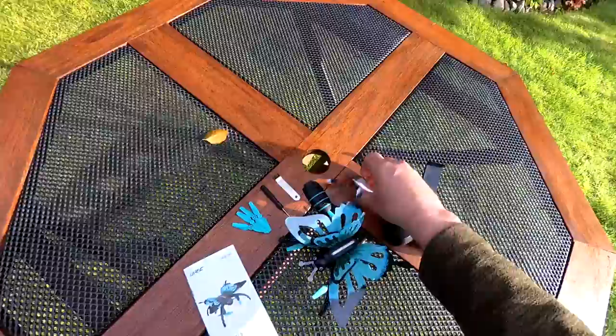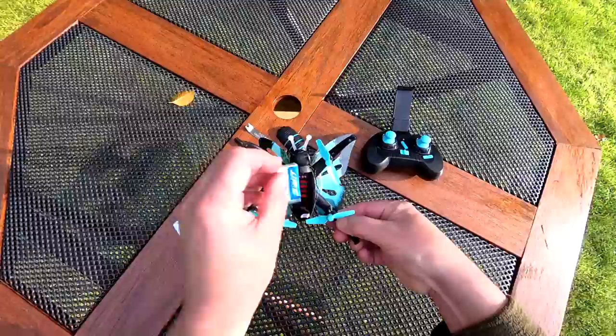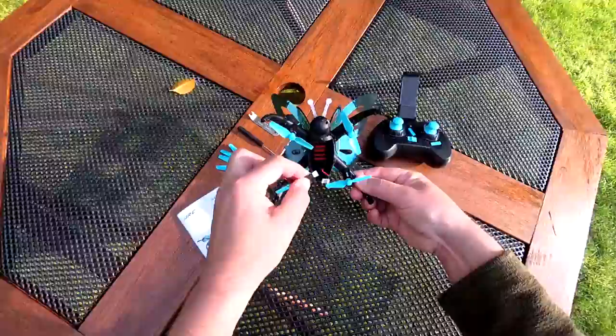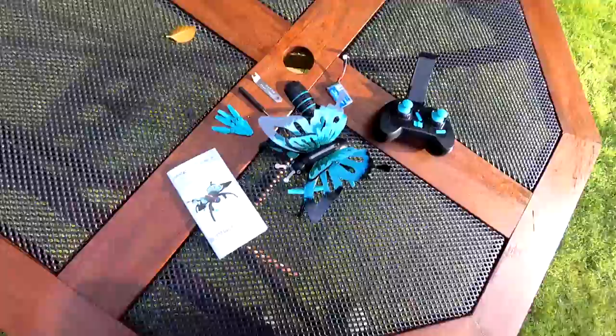You get a single cell 600 milliamp hour battery and the battery bay area is quite a reasonable size. There are loads of other batteries compatible with this because it uses a lossy micro connector, so I'll put links in the description so you can get extra batteries to give whoever's flying it more flight time.